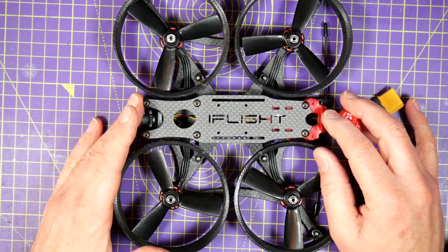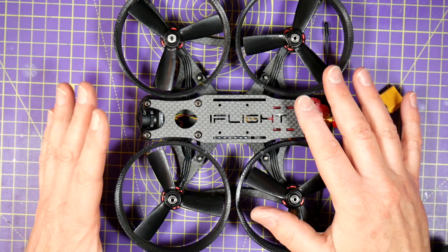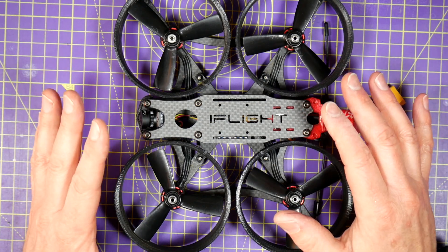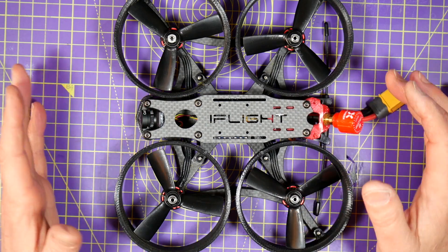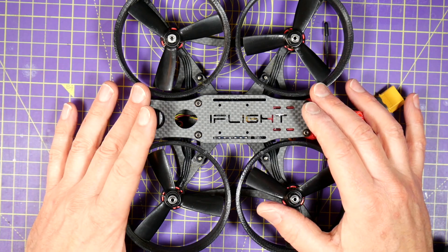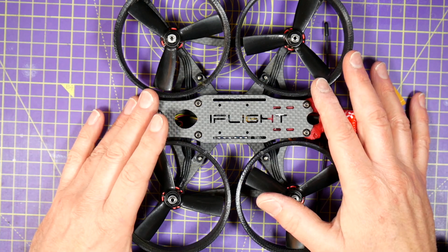Hello and welcome to the WhirlyBlock channel. My original iFlight Megabee is quite bashed about now and needs some TLC. So today I'll be upgrading it with a DJI Ready Flight Controller and adding the air unit and generally getting it back into shape.